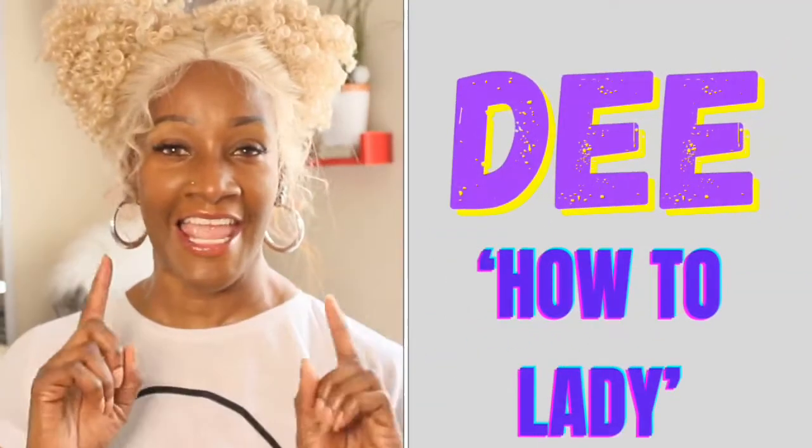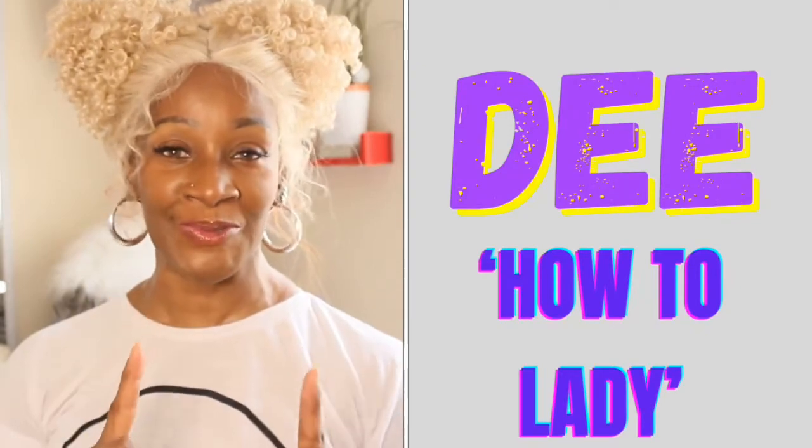Hi, my YouTube friends, and welcome back to my channel. I am D, and you are viewing the How-To Lady channel that offers information about organization, DIYs, and a plethora of other things.